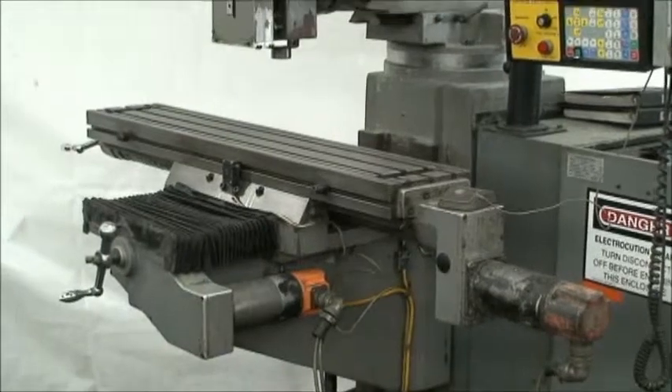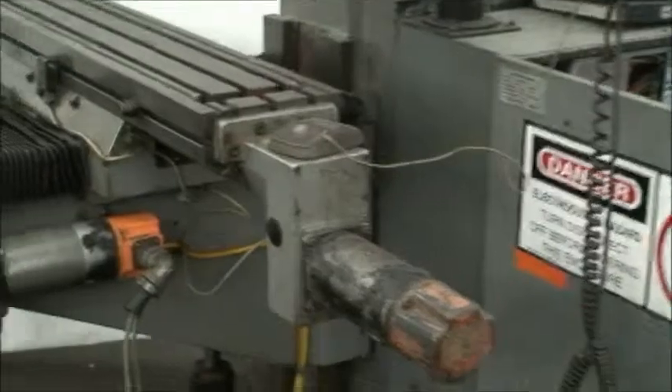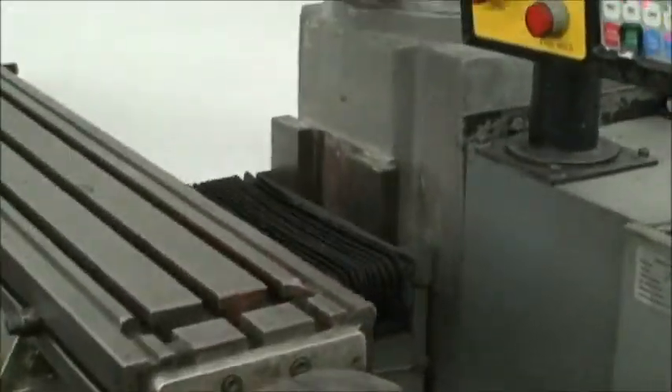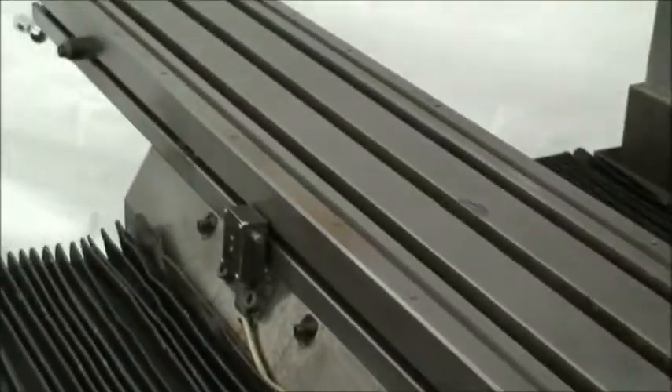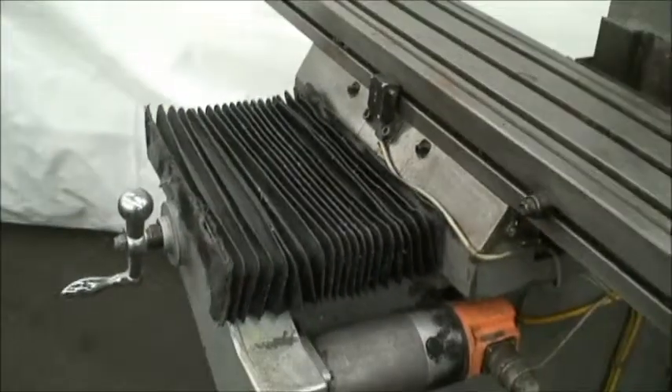Travels on this — well, let's start with the table sizes: 9 by 49 inches. It's a nice big table. Longitudinal travel is 37 inches. Cross travel is a big 16 inches.